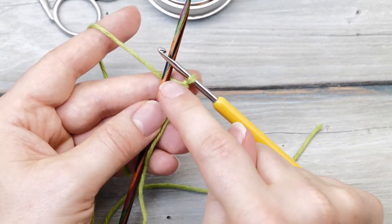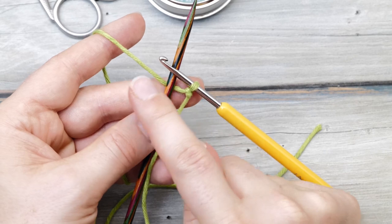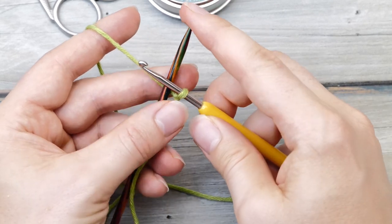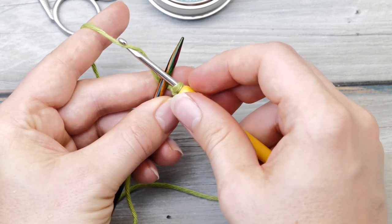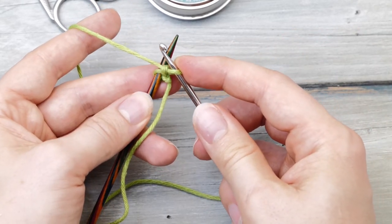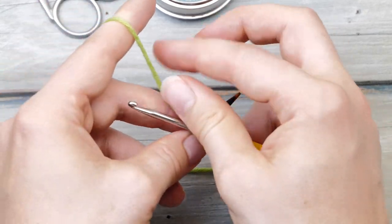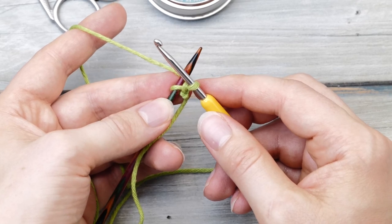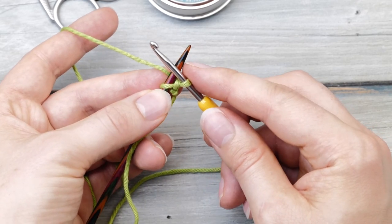Now you need to place your needle in between the working yarn and the crochet hook, then just grab the yarn and pull through. Now you create a simple chain stitch, and then you need to bring the yarn to the back of your work again. And that is already the full repeat.